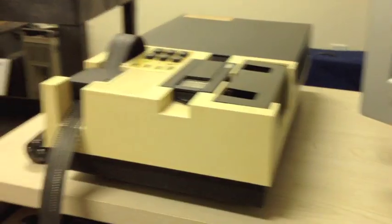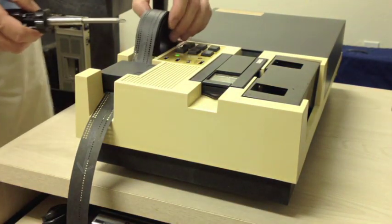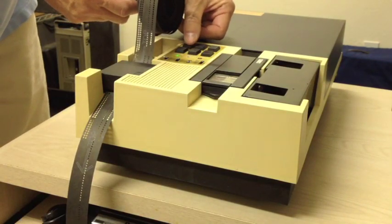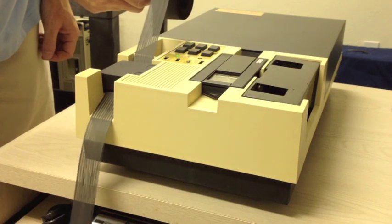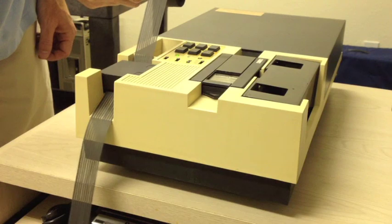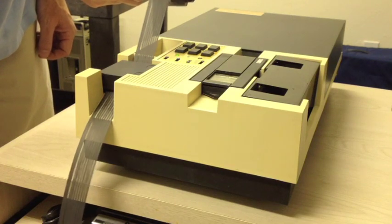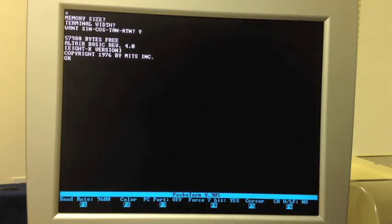Now let's watch the paper tape reader. I'm going to hold the paper tape on a screwdriver sort of like a spool, just to help it unroll smoothly — I don't have a good dispenser for this big of tape. I'll hit Start and off to the races we go. It's getting a big pile on the floor very quickly. Remember, this takes 15 minutes on the teletype. And we're done. You can see we've got our memory size prompt, terminal width, want sine, cosine — and there's BASIC 4.0 up and running.